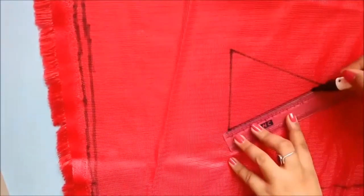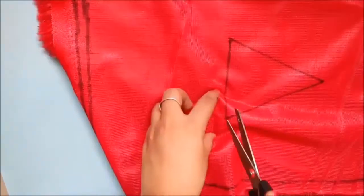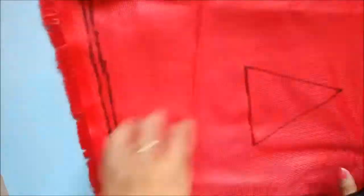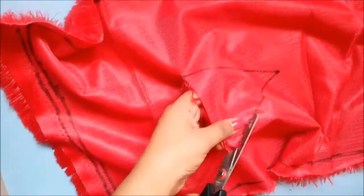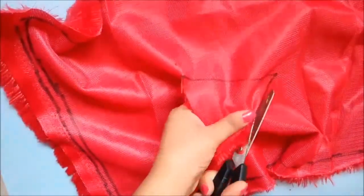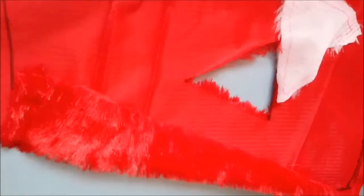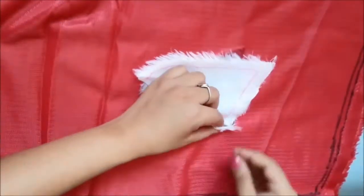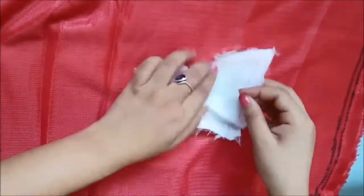Make sure you are tracing the triangle exactly where you started — it should not be too far to the right or to the left; it needs to be exactly in the center. Once it is completely cut out, place your white triangle that you cut from the white fabric and start stitching.